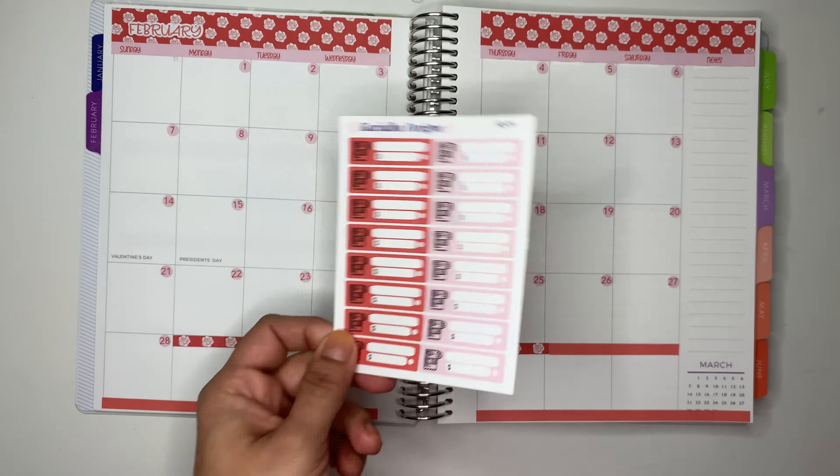I have my car payment, Hulu, and then Netflix. Netflix — I think it went up — it's $19.47, and that one's still on the 28th. Actually, I'm just gonna put it on the 27th so it doesn't look out of place. It's still a direct payment, so there's that. I like it.